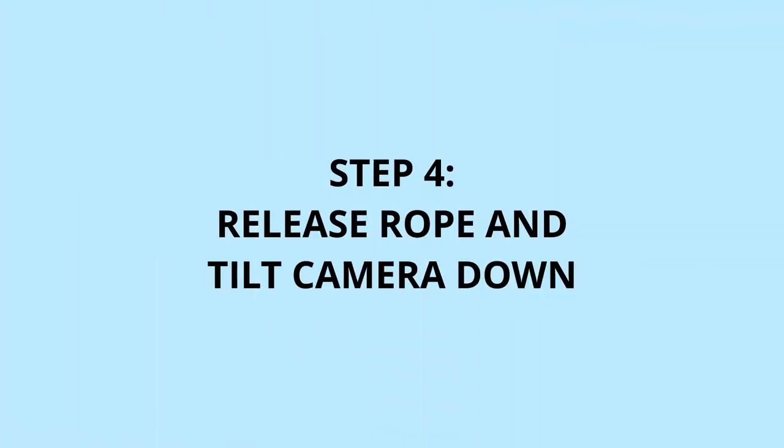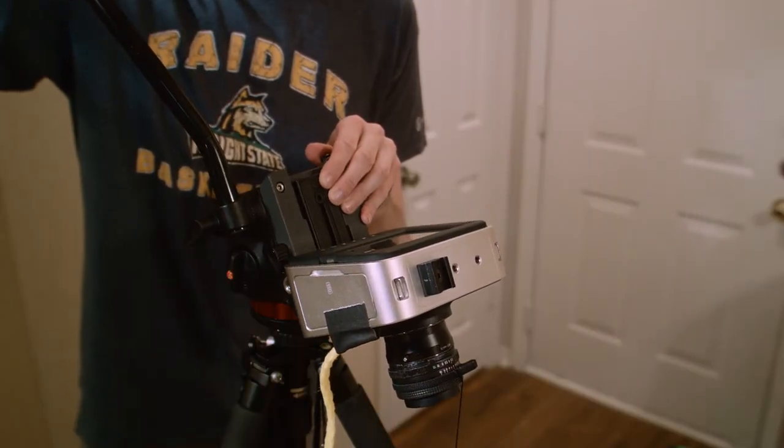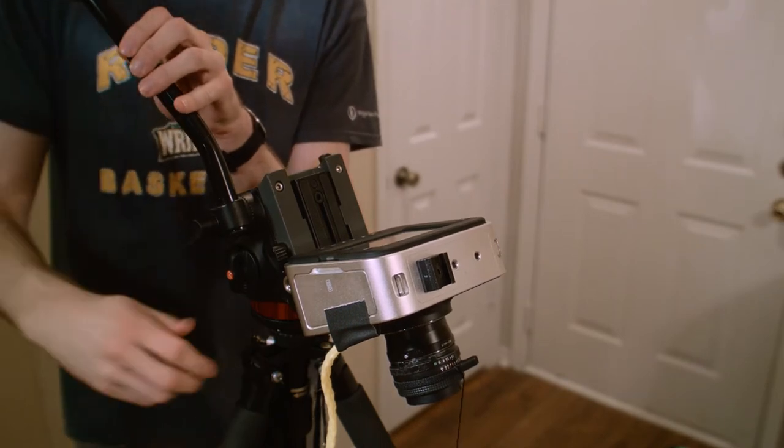Fourth, we'll let go of the rope and just sort of let it trail. At this point, we're going to tilt the camera as far down as we can reasonably take it and engage the tilt lock.